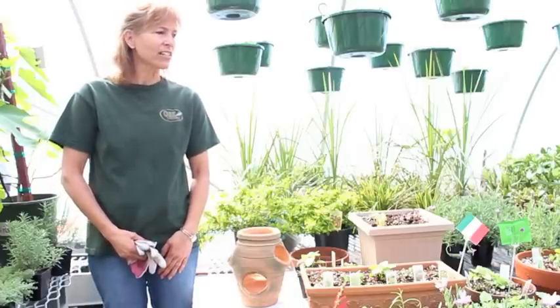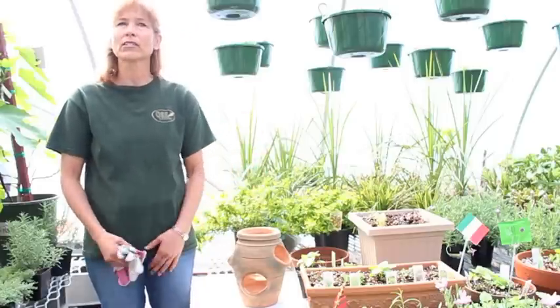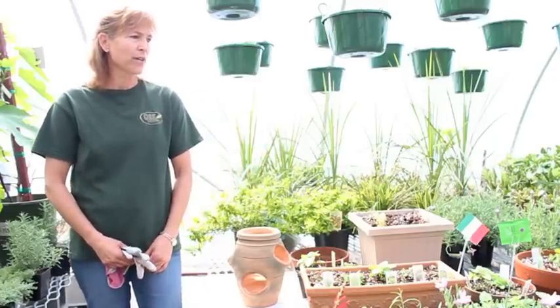Herbs need probably five to six hours of sunlight. You can grow them in your house and then bring them out in the summertime if you'd like.